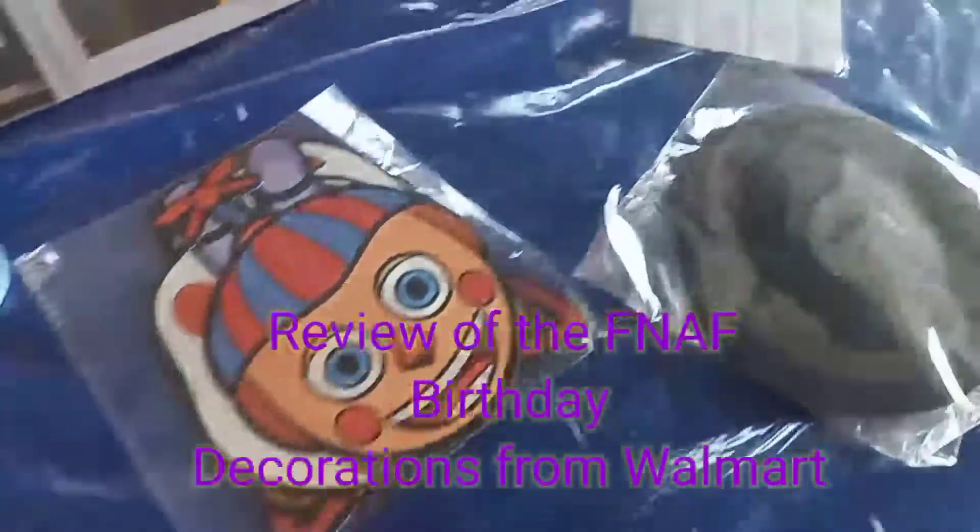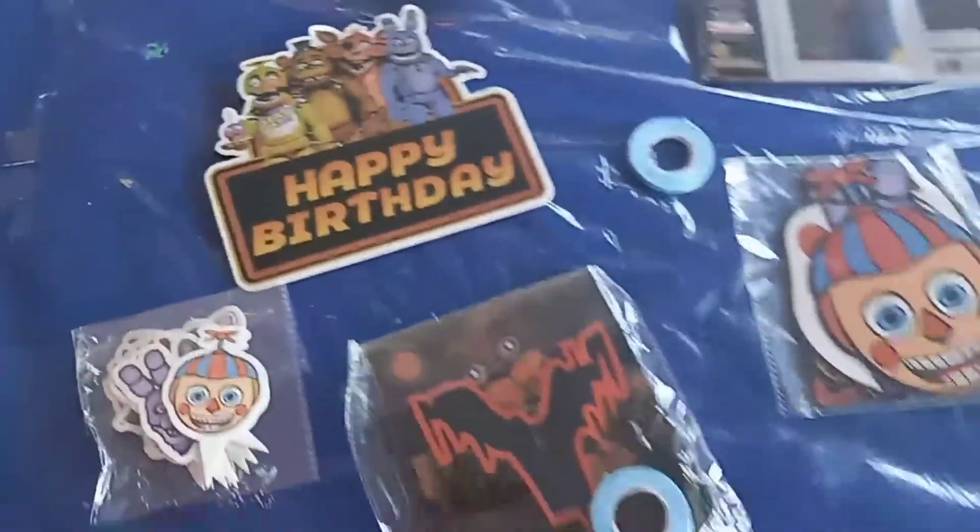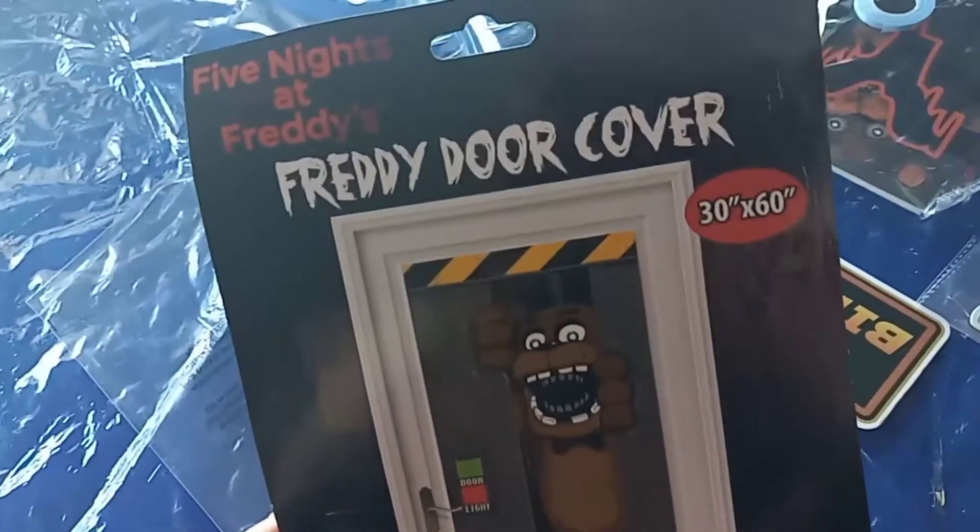Hi everyone, if you're new to our channel please subscribe. This is a review of the decorations we got from walmart.com for my daughter's fifth birthday. Up next we have the Five Nights at Freddy's door cover.